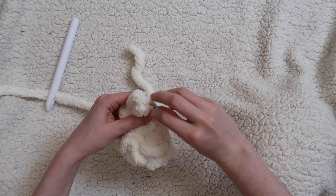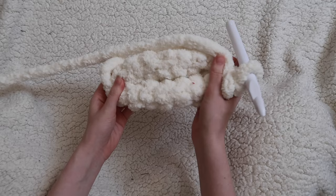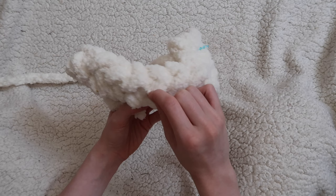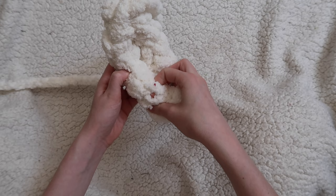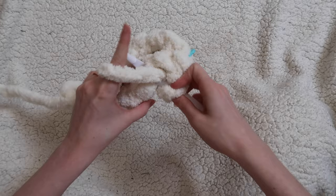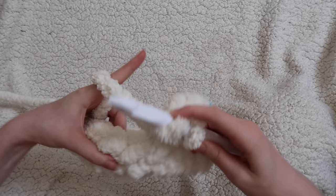We'll be doing another full round of all half double crochet. Half double crochets have what's called a third loop — you'll see it popping out on the side view. You're not going to be working into that loop. Instead, look at it from the top view and find the two loops at the top of the stitch — those are the two loops you want to be working into. So half double crochet into each stitch around, and again we'll have a total of 14 half double crochet stitches by the end of the round.